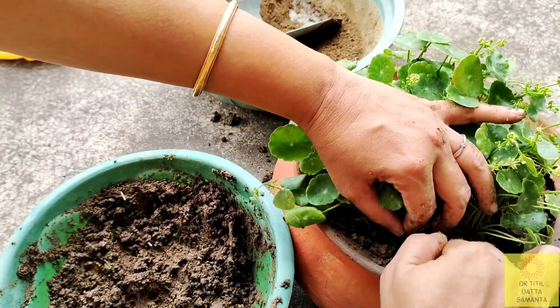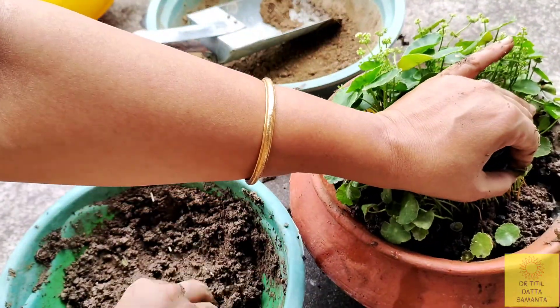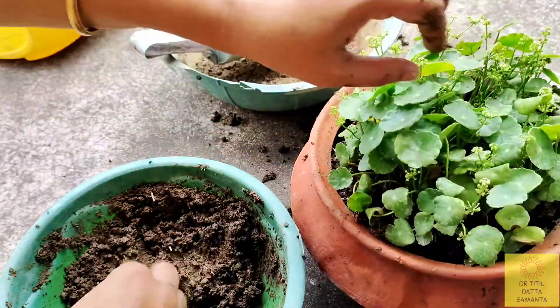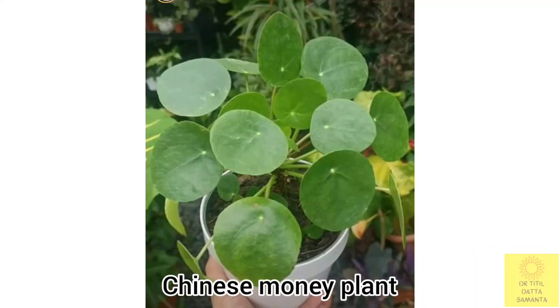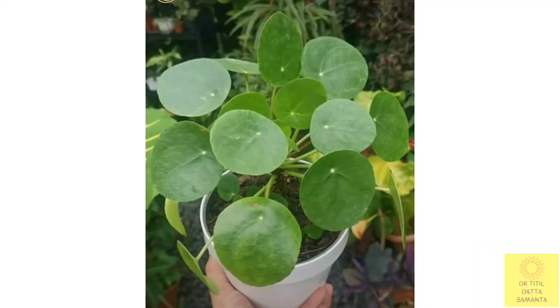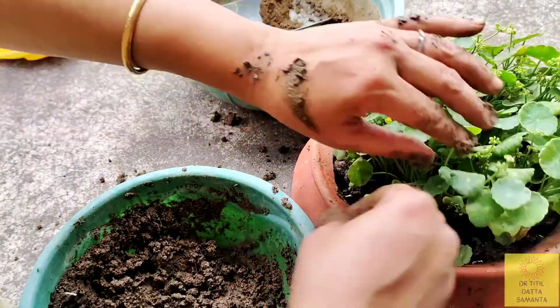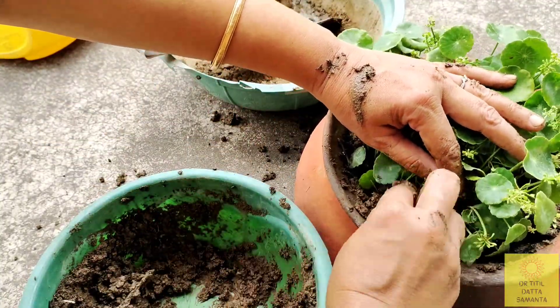This plant is a lucky plant. It is similar in appearance to the Chinese money plant, but it is slightly different. Many people call this pennywort a Chinese money plant, but it is not. This is actually the pennywort — marsh pennywort, coin plant, copper coin, or dollar plant as I mentioned earlier.